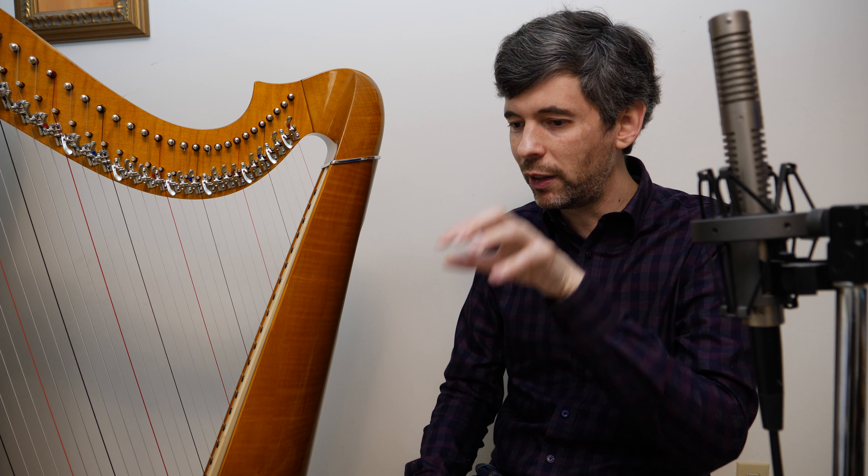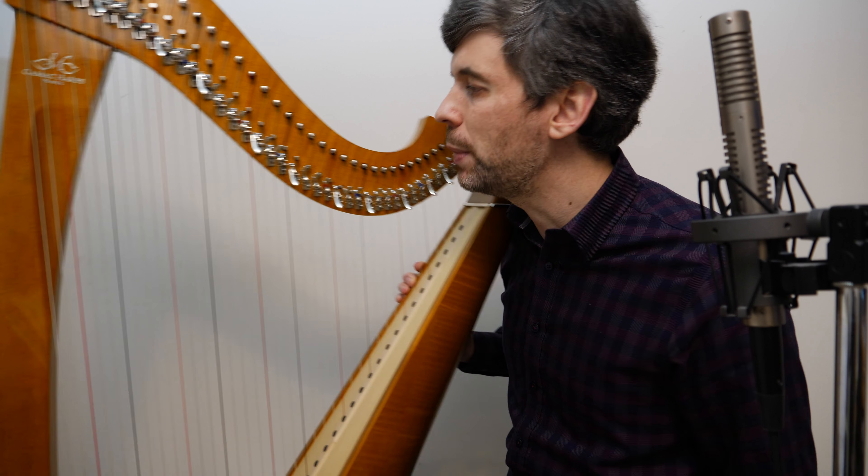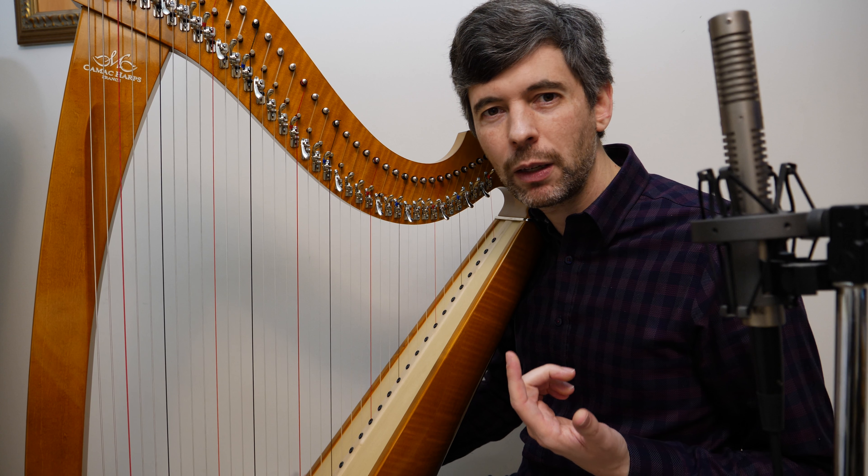Hello everyone. It's March 13th, 2018. It's Tuesday — it's Harp Tuesday. In this episode today I'm going to do something that a viewer requested: talk about playing lever harp in an orchestra, and in particular looking at adapting Rimsky-Korsakov's Capriccio Español for the lever harp.